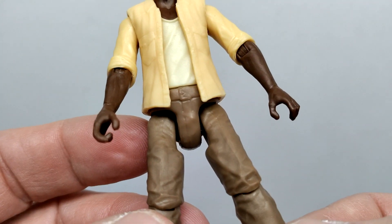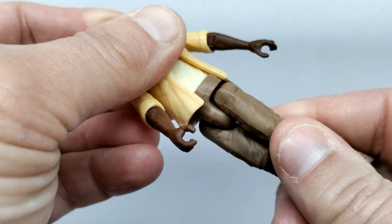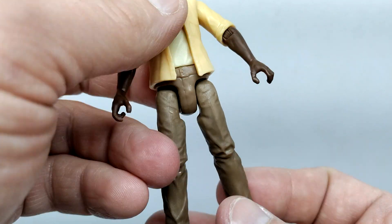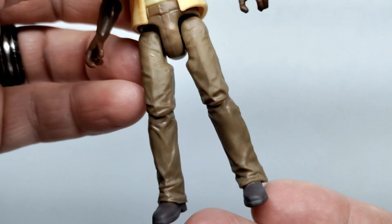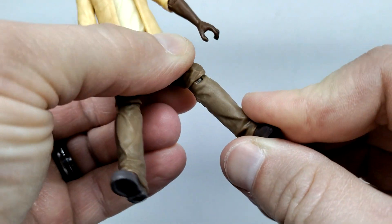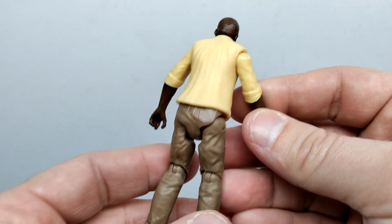You can make out the belt he's wearing, but there isn't any actual paintwork for it outside of the coloration of his pants. He does have a swivel in the midsection, and articulation in the legs — forward and back, and out away from the body if you want to perform some splits with your Barry figure. The pants look great with all sorts of creases, and you also have knee articulation that can swivel. His boots are nicely sculpted and painted with a dark brown, and the undersides look pretty decent.